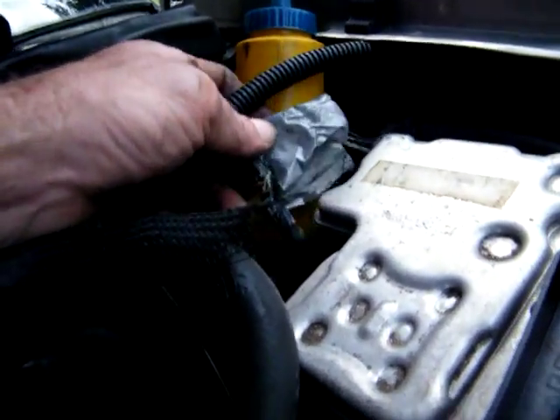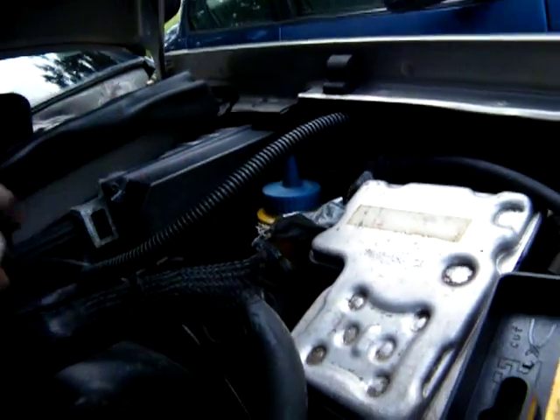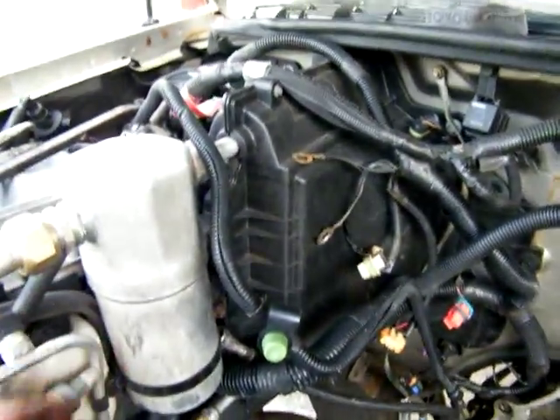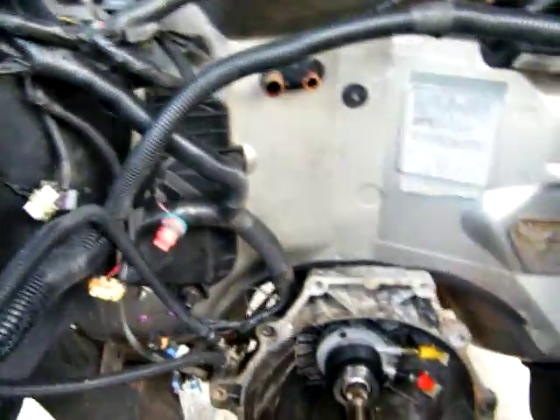I need to get some more — whatever vacuum hoses are bad, I'm gonna replace them. I know there's one over here — this one's got the gray tape around it, right there. And there it is. There's a couple over here on the fuel side too that need to be replaced if they're deteriorated or have oiling on them. I'm getting rid of them, putting new ones on.